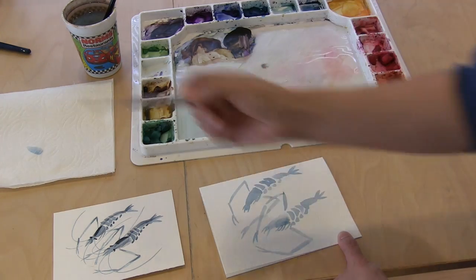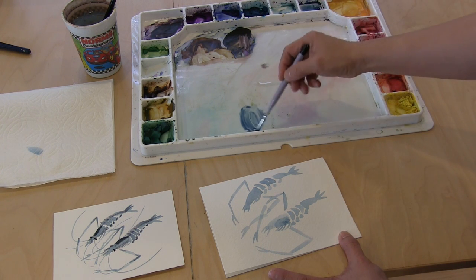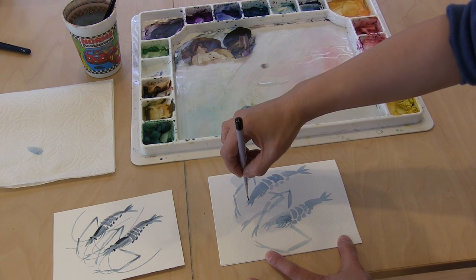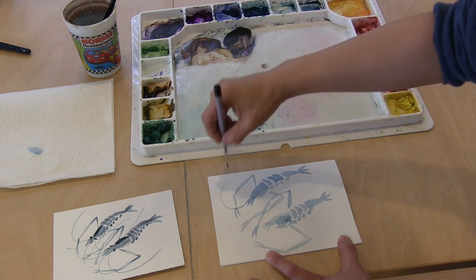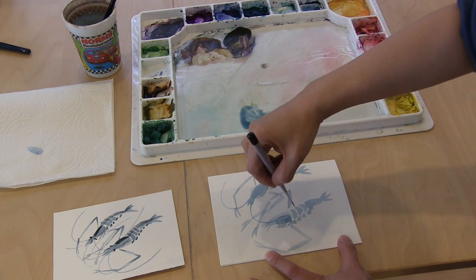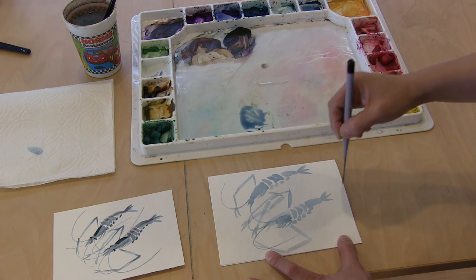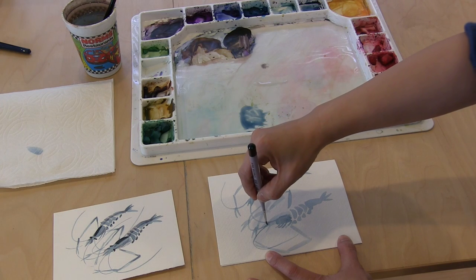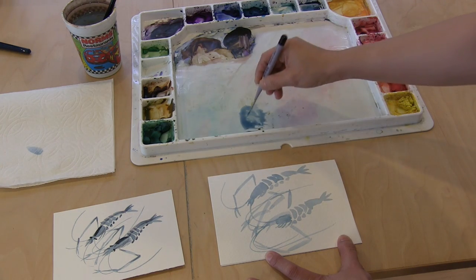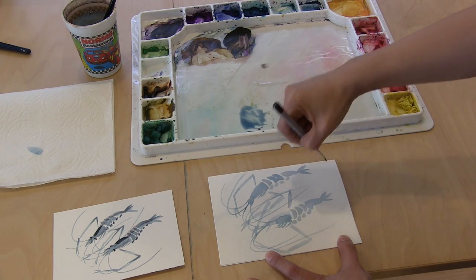I'm going to switch to my skinny brush now, still using the same dark blue. I'm going to add a whisker — gently touch the paper — one, two on this side. And on this one, just go one, two. Actually there should be four, so I did two, and the second one I want even longer. And I'm going to overlap.